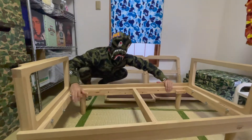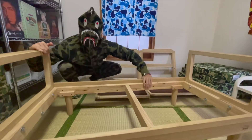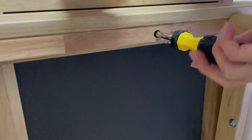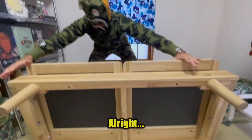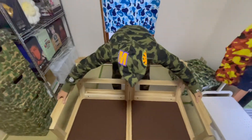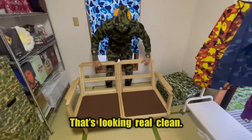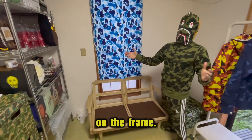Frame is complete, looking pretty good. Now we gotta attach the seats to the frame. Just finished attaching the seats to the frame — bam, that's looking real clean. Now onto the final step: placing the cushions on the frame.